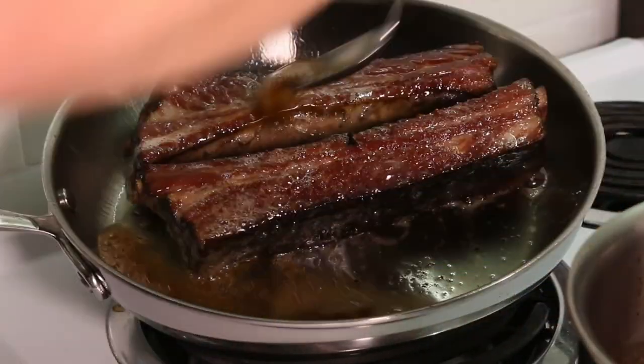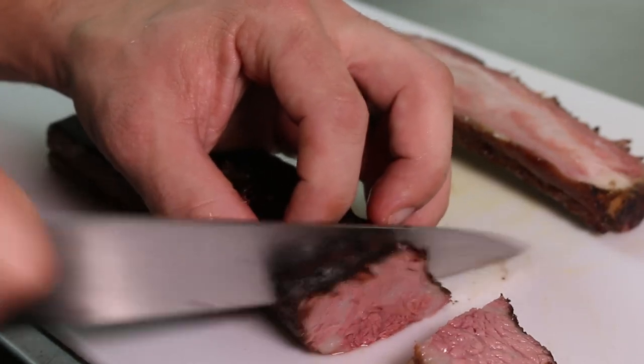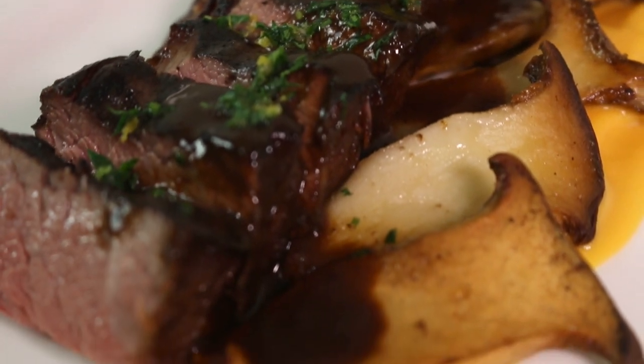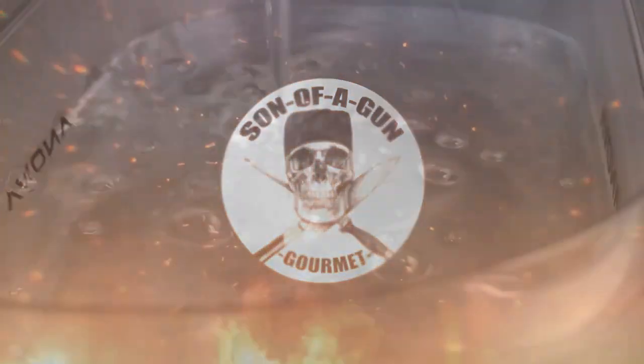Hey everyone and welcome back to the channel. It's Son of a Gun Gourmet and I'm very excited to bring you today's video because I took one of my favorite meats and I cooked it in a way that I've never tried before and it turned out amazing. So in this one I'll be showing you how to make this beautiful sous vide short rib. Don't forget to like and subscribe and let's start cooking.